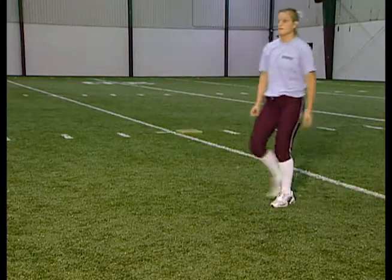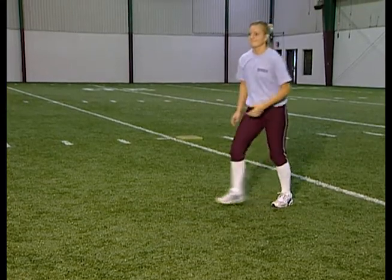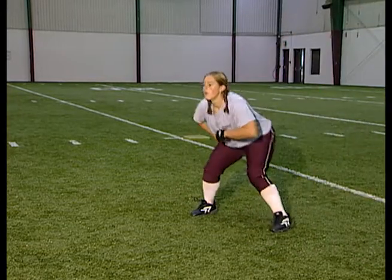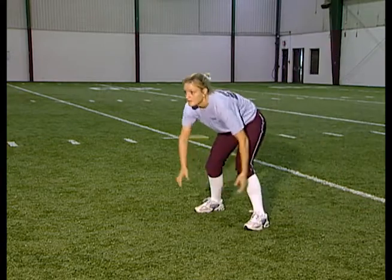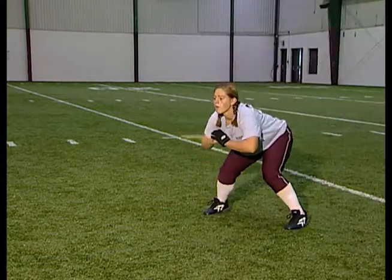And then we'll finish with a softball size ball — regular size softball. Again, start out with no gloves. Get the ball out in front, attack the ball, and get your feet set underneath you.